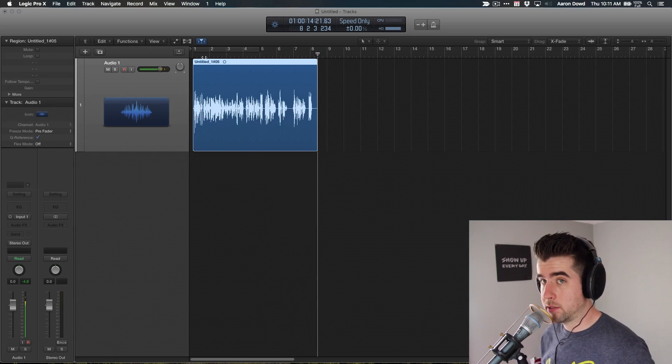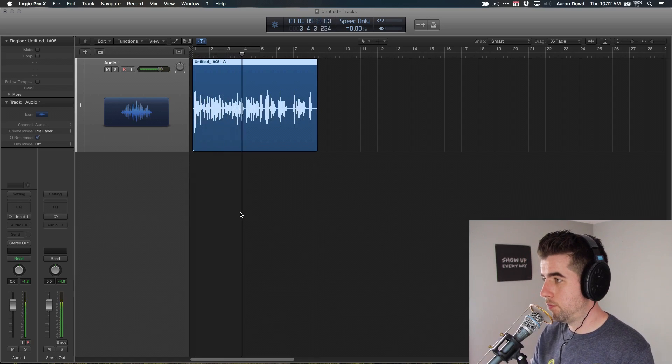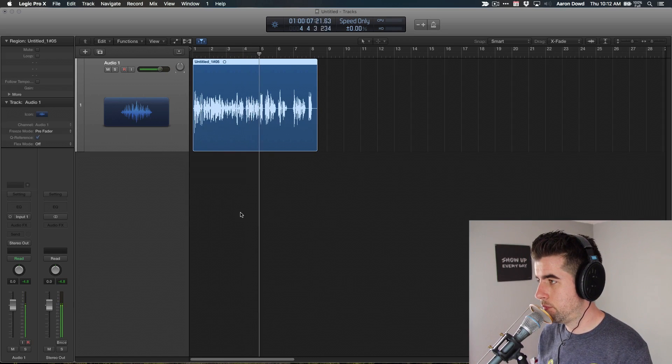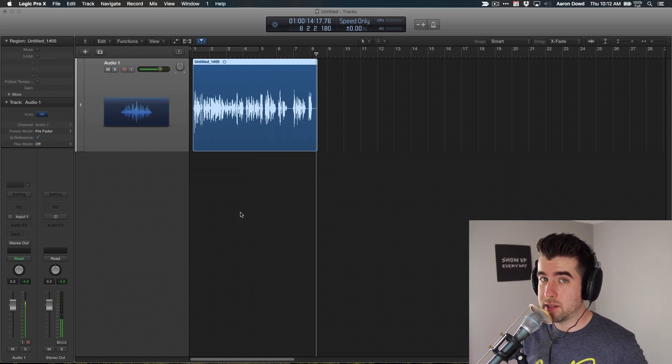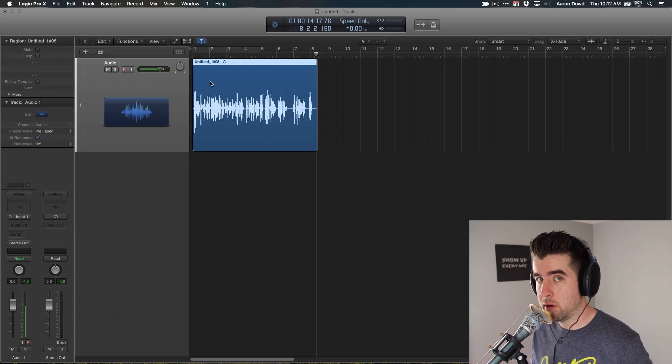Now that I've got this going, let's take a listen back and see how it sounds. It sounds pretty good — it sounds really good. I love this microphone. The levels are good. All in all, there's not too much I'd have to do to it to ship it, but there are a few things I can do to enhance it a little bit.